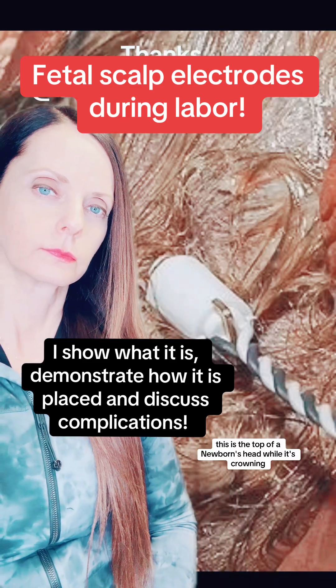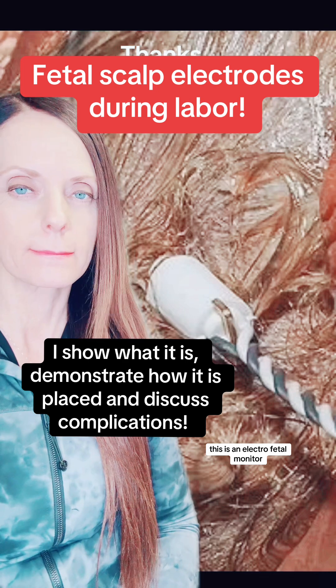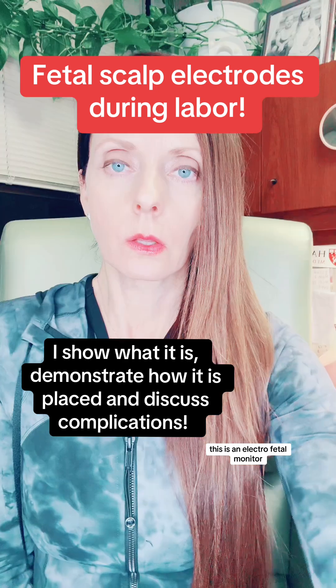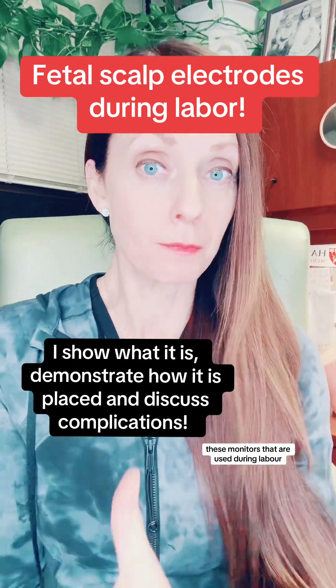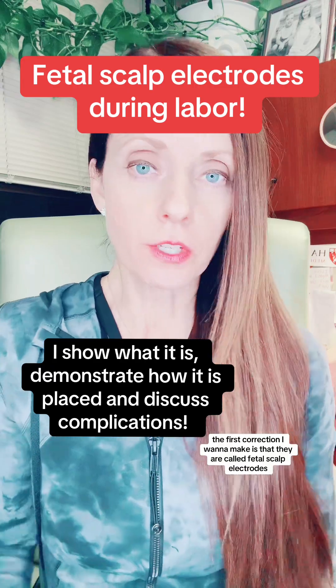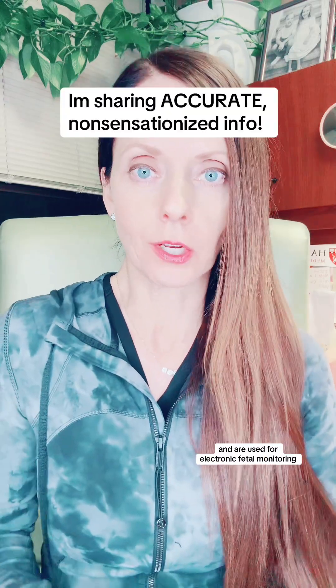This is the top of a newborn's head while it's crowning. This is an electro-fetal monitor. This video is on the account of a doula who is talking about these monitors that are used during labor. The first correction I want to make is that they are called fetal scalp electrodes and they're used for electronic fetal monitoring.